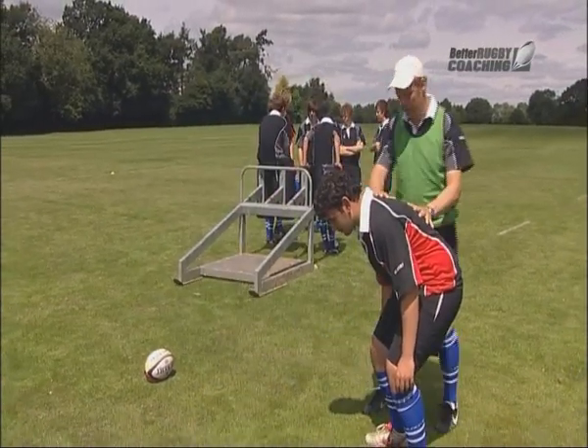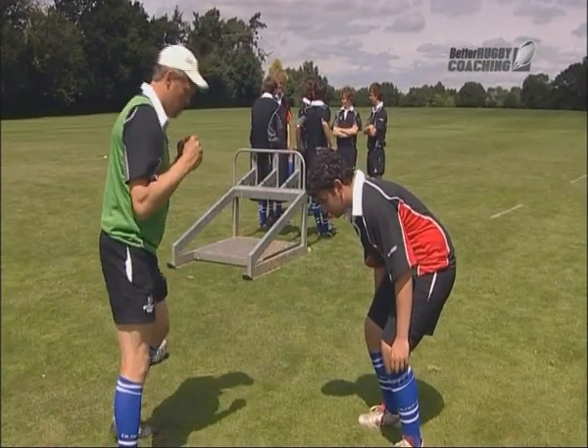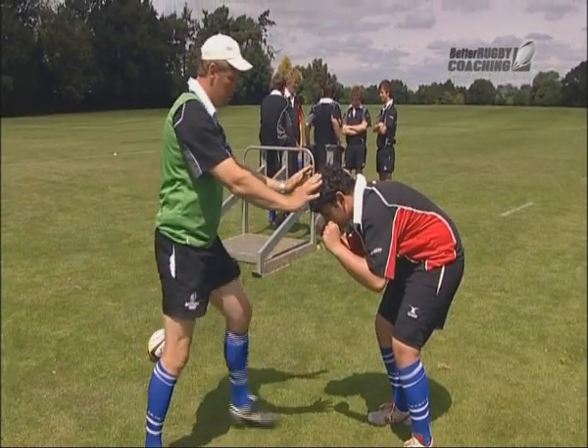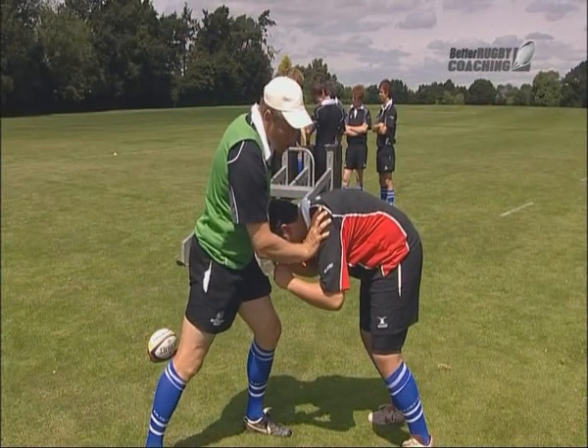We should have a straight back here. Put your arms into this position here, and just lean forward into me. Lean forward into me. And up.